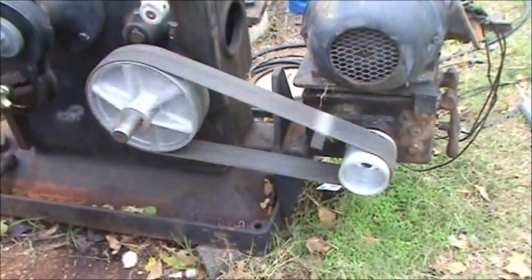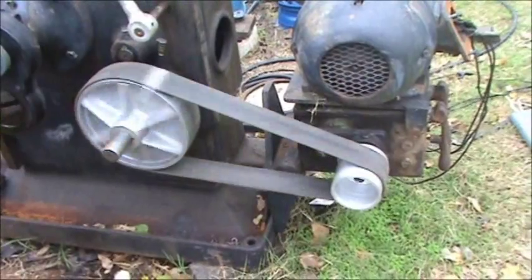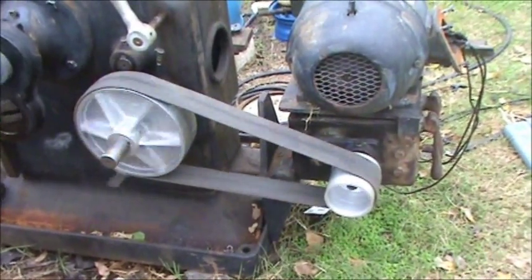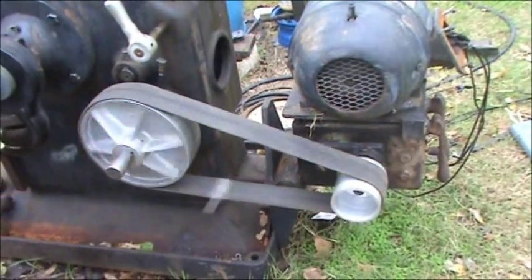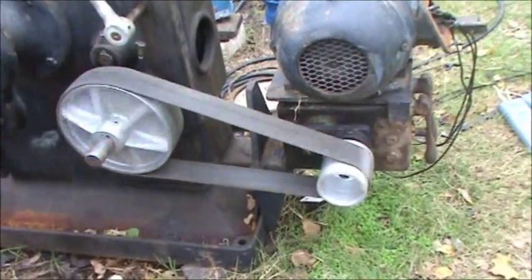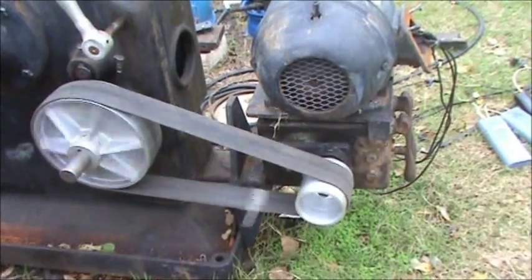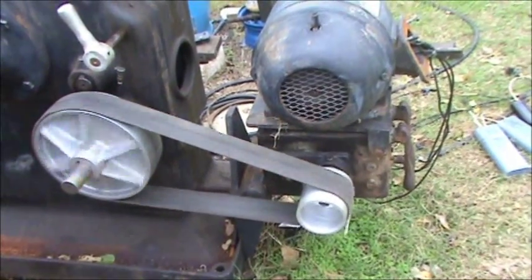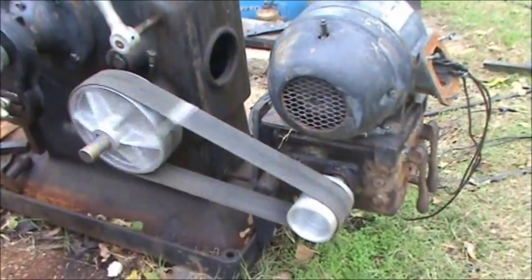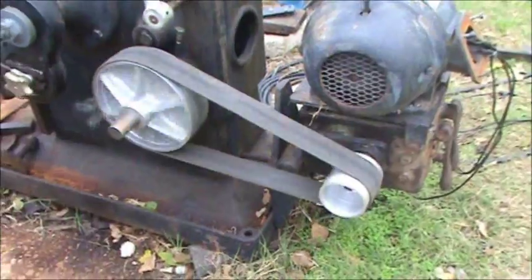I went and seen a friend of a friend and he made me up a belt out of some belting that he had. I wish I had it made 65 inches instead of 65 and a half, or even 64 and a half. But they can always shorten it — kind of hard to make them get longer though.